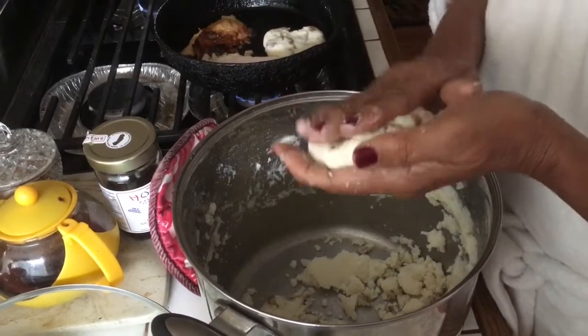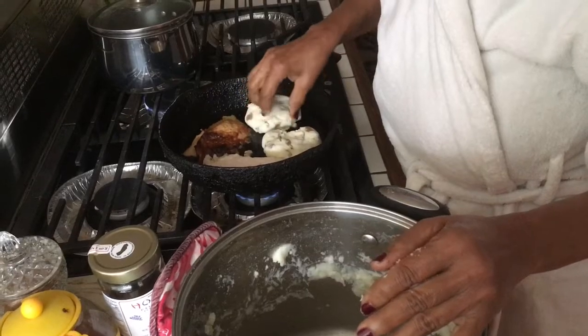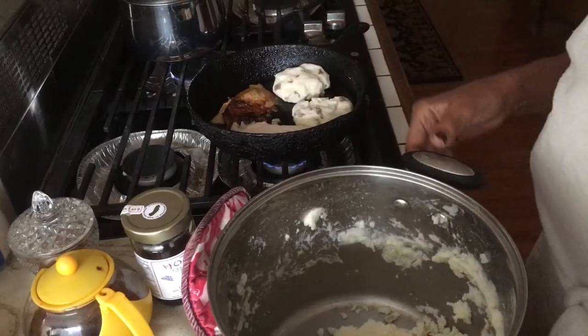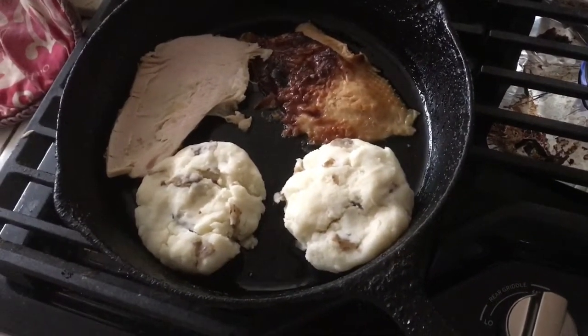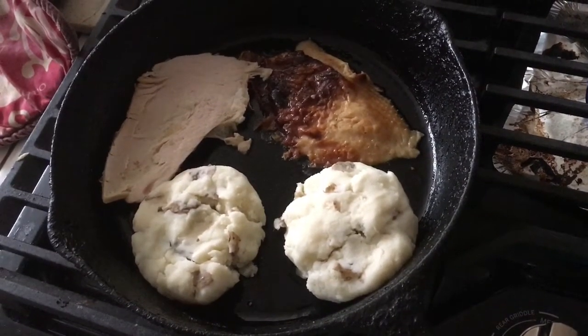They look good, those potato patties. Never heard of that. I mean, I guess this is kind of like hash browns. Yeah, you just use whatever potatoes you have left over. You could cook them for breakfast. Turkey and potato patties for breakfast. You can always use leftover potatoes for breakfast.